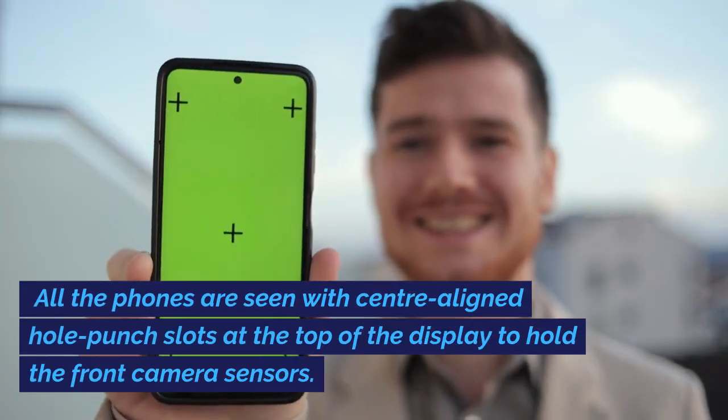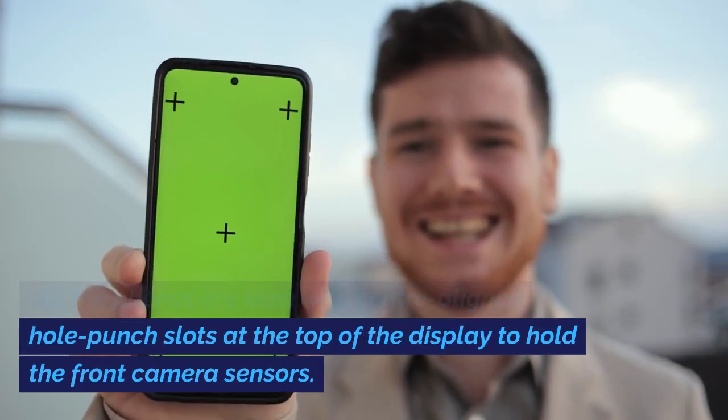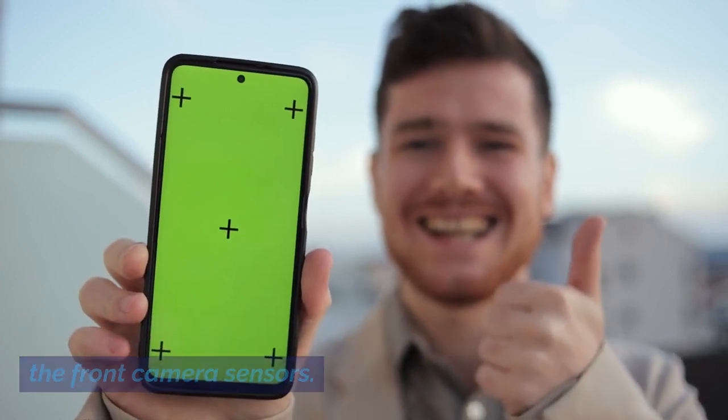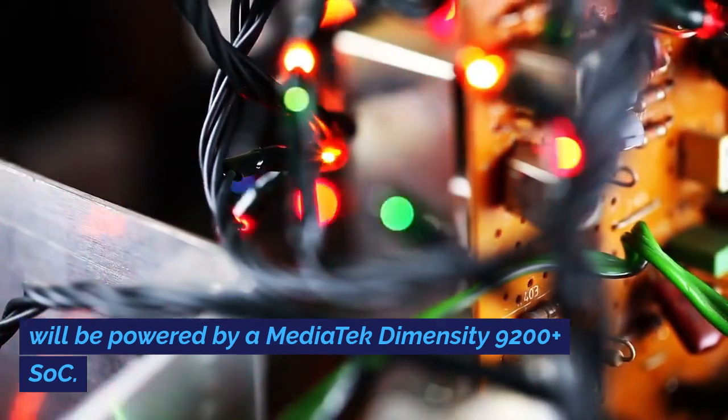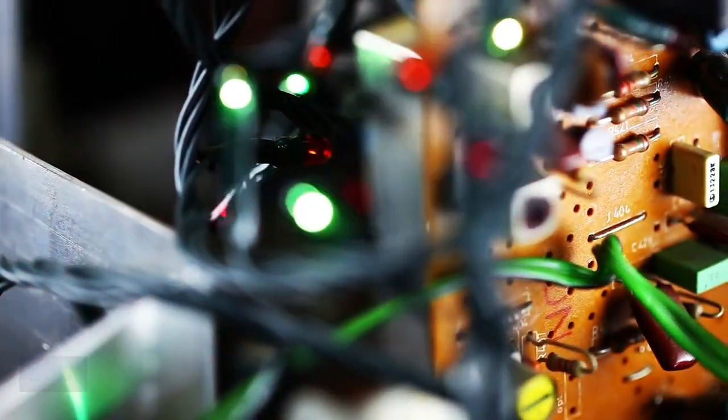All the phones feature center-aligned hole punch slots at the top of the display to hold the front camera sensors. According to the teaser page, the Vivo S18 Pro will be powered by a MediaTek Dimensity 9200 Plus SoC.